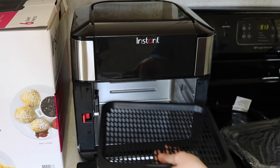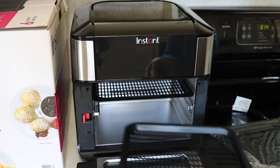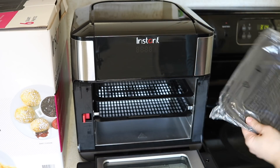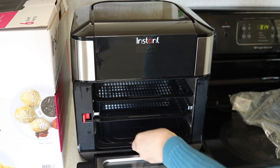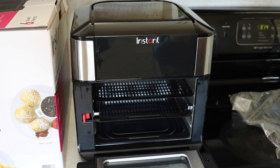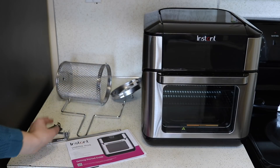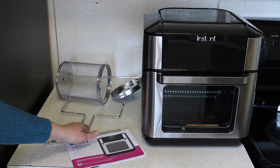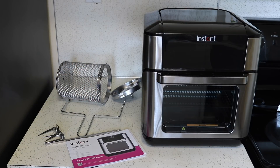So there are three trays — they're all non-stick. This one I'm guessing goes down at the bottom to be a drip pan. So that's everything in the box: the oven itself, the paperwork, what you would need to do a rotisserie chicken, and the rotisserie tool that you would use to take out either the chicken or the rotisserie basket.